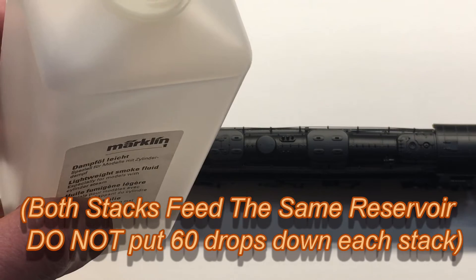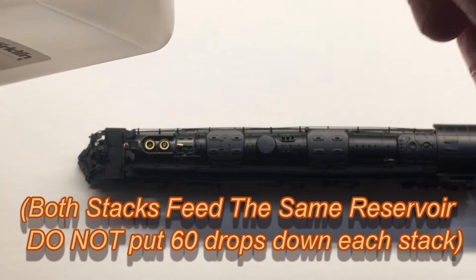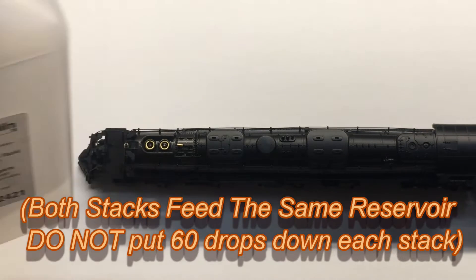This smoke generator can hold up to 60 drops in the Big Boy, and that will last about four minutes of continuous smoke.